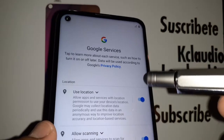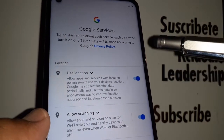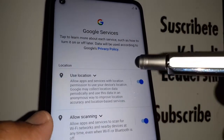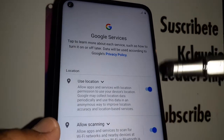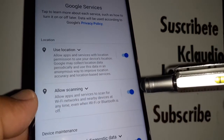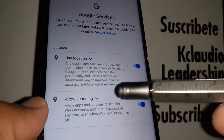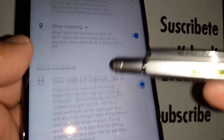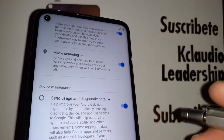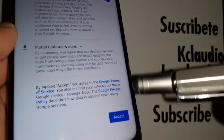Hit Next. For Google Location and Google Services, I highly recommend keeping location on — that way when you search for a restaurant, gas station, or any important location, Google returns results based on where you are. Leave Wi-Fi scanning on so your phone can take advantage of available networks and save your carrier data. You can also leave the diagnostic data option on and enter your email if you want Motorola to send you updates.